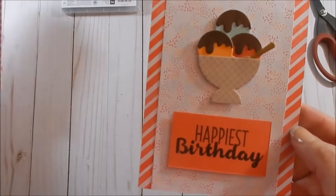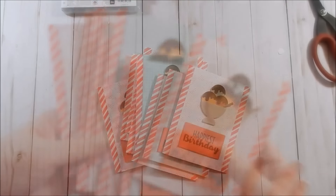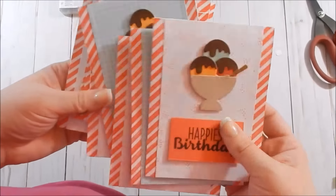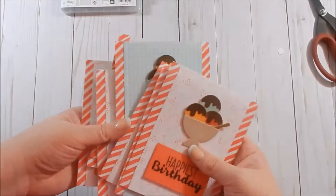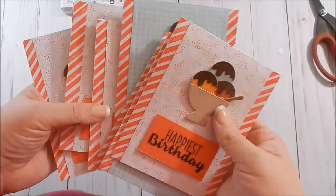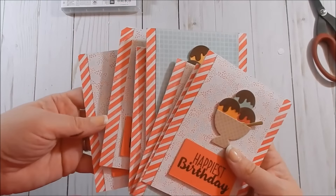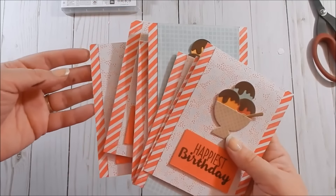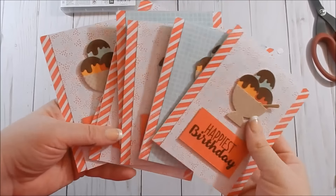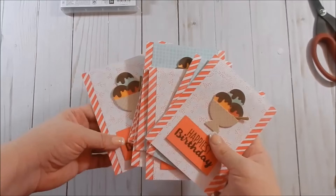Once you get everything cut out, doing one card goes a lot faster than doing eight. Stay tuned — I'll be bringing you more ideas using this adorable stamp set. I just love it, so many possibilities and so much inspiration out there. If you're interested in any of the products I used, everything will be listed below along with the link to my shop. Let me know if you have any questions, and I'll catch you guys next time!